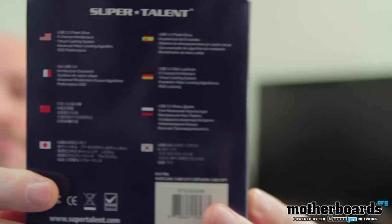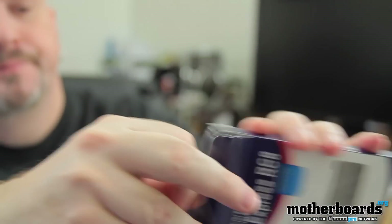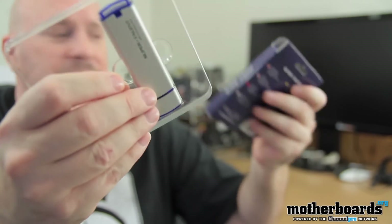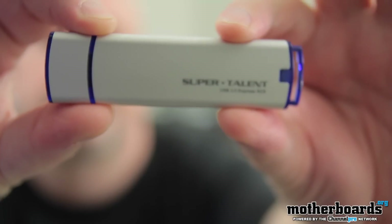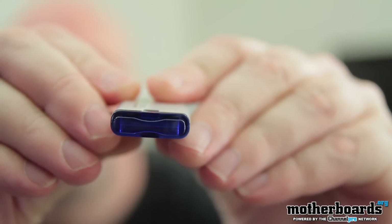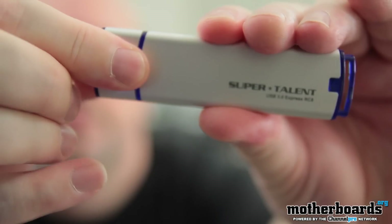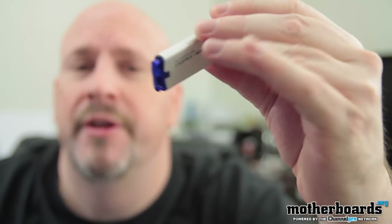Flip the box around to the back — not much to that whatsoever, so I'm not going to waste your time. I'm going to go ahead and pop the cap here on the top. The drive itself just slides out — there's plastic, that's it. So let's get this up to the camera so you guys can see it. You can see the blue inside designates it's USB 3.0. And that's pretty much it — that's the drive itself. Not much to a flash drive, but now let's plug this in and see if it's as fast as it's rumored to be.